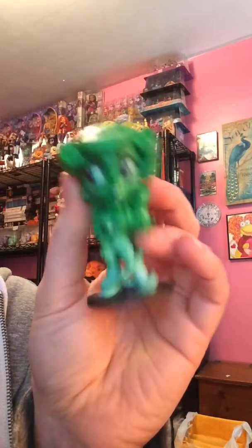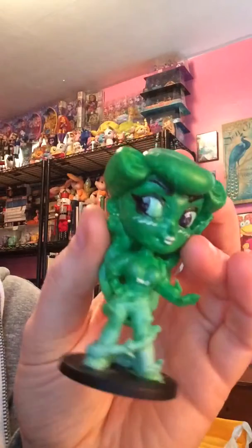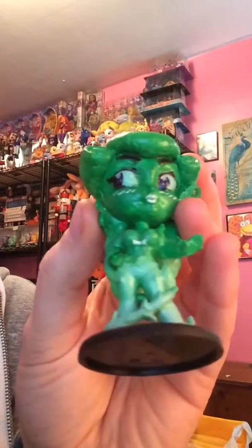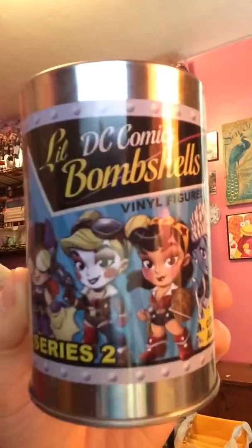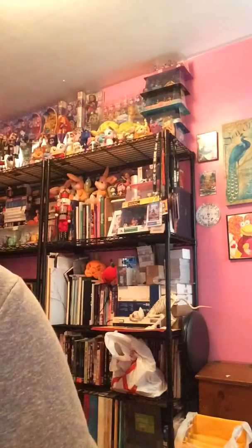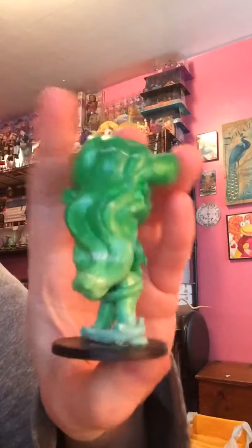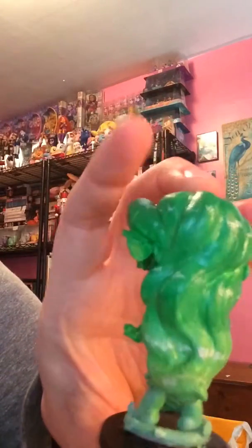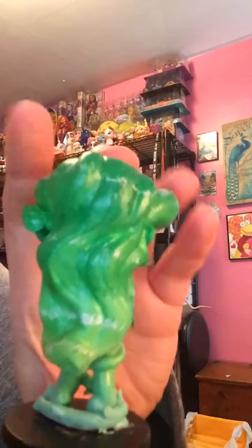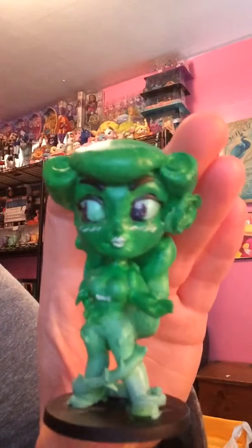I was asked to do a vinyl painting of the popular DC Bombshells figurine series, and this is my first one I've ever done. I wanted it to emulate my watercoloring style on my cards, so I use a lot of gradation and some texturing. I wanted to make her green because it's Poison Ivy.